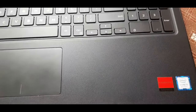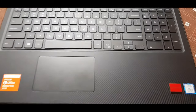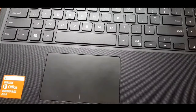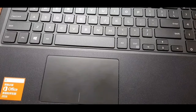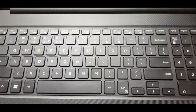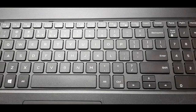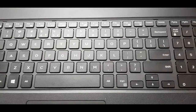I have graphics from the Radeon company — Radeon graphics, 4GB graphics. And Microsoft Office 2016. You can see the keyboard, it is the normal keyboard which we can see in every laptop.